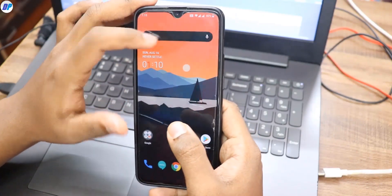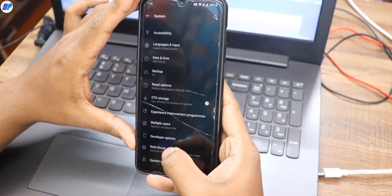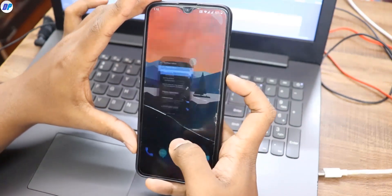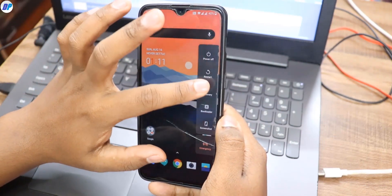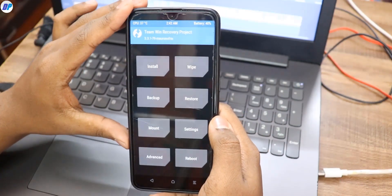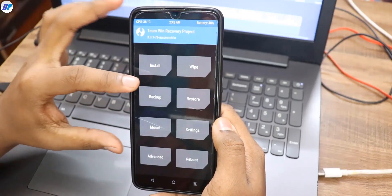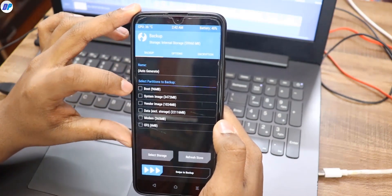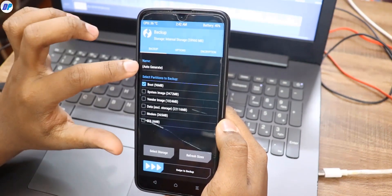Now go to your mobile and reboot into TWRP recovery. If you don't know how to directly reboot into TWRP recovery, go to Settings, then Developer Options, and enable the Advanced Reboot option. With Advanced Reboot enabled, you can directly reboot your device into TWRP recovery using the power button. Once you are in TWRP recovery, I recommend you first create a backup of your stock kernel. Go to Backup, then select only the Boot option — unselect any other options.